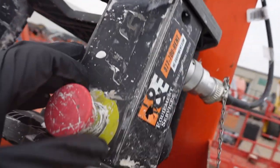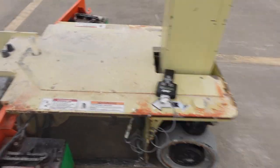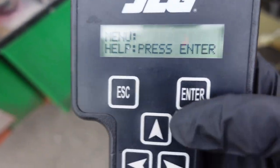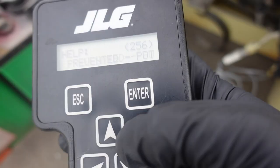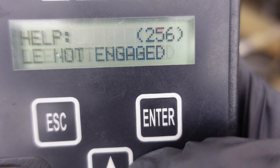But for now, if you ever run into any problems with a JLG or Genie — anything where it doesn't drive in the air — JLG units are kind of advanced so they do have something called an analyzer, and this analyzer will pretty much save your life. What this analyzer does is it tells you what's wrong with the unit. So we got a 256 code here, which means — let me see — drive prevented, pothole not engaged.